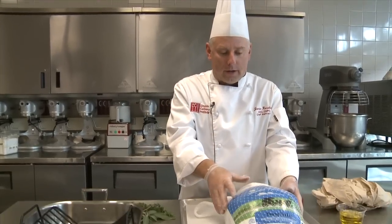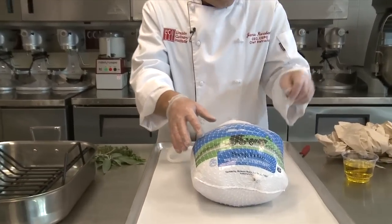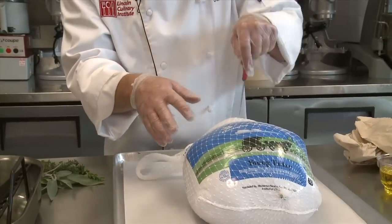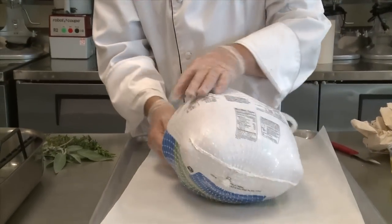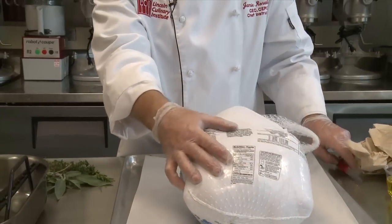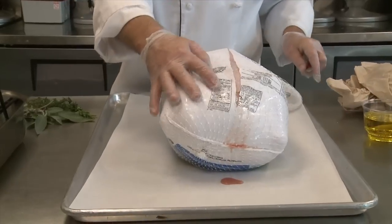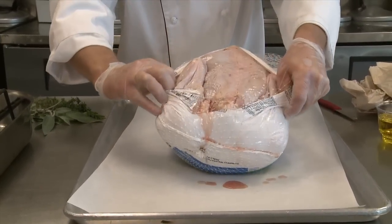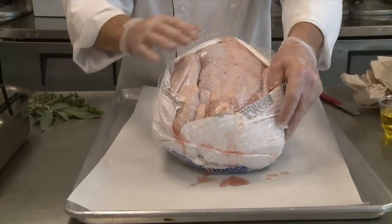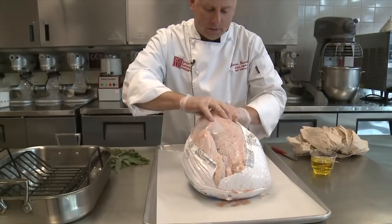We have a properly thawed turkey. In the plastic wrapping it does have, never cut through the plastic on top where the breast is — you're going to ruin the skin. So we always flip it over so you're on the back side. If you do make a little mistake, we're going to make an incision and slit it open. Notice the turkey is on a tray to catch any juices, because you don't want to contaminate your kitchen.